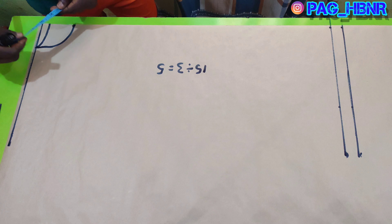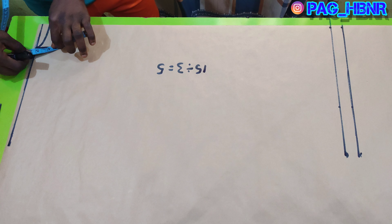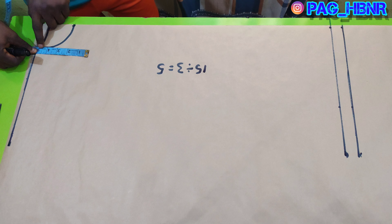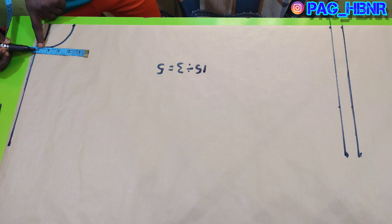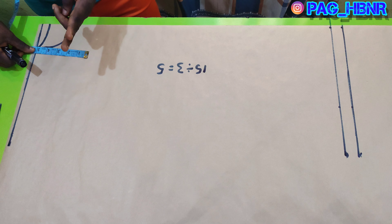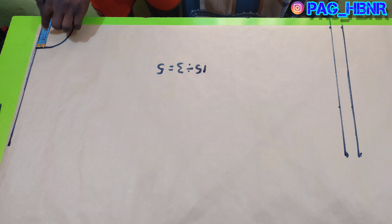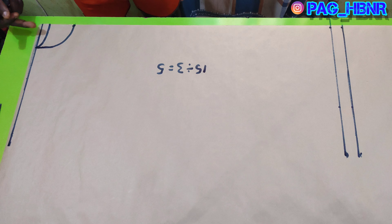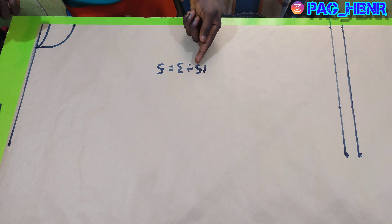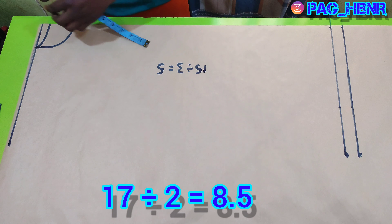I'm going to take the measurement now. As you can see, it's equivalent to five inches. So five inches plus five inches gives me ten inches, plus five inches of the back gives 15 inches total. For any neck size on a polo t-shirt, this is how you'll be cutting it.